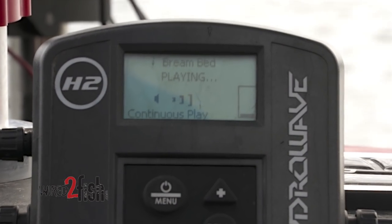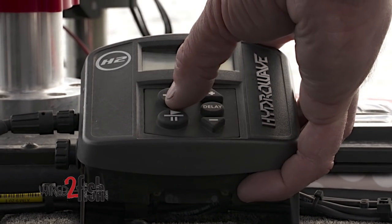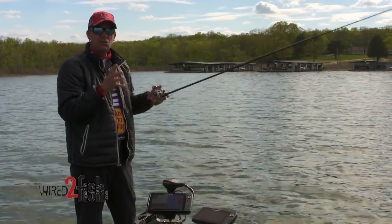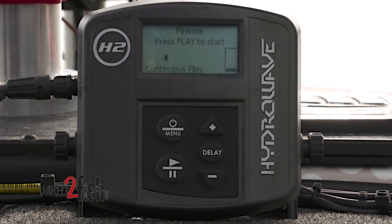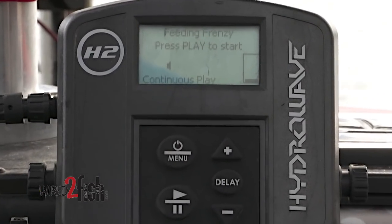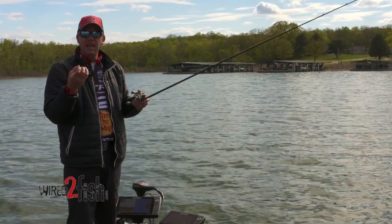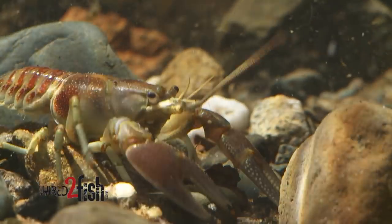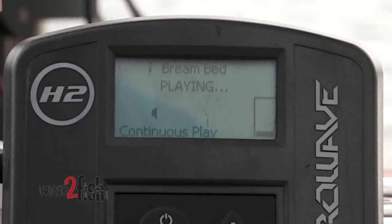It's all about reading the conditions, the forage base you're fishing, the time of year, and adjusting the sounds on your Hydrowave to match that particular day. When you go through the menu of sound patterns there's a little bit of everything — bream sounds, herring sounds, shad sounds, and situational sounds. We put different mixes together like the finesse, ultra finesse, or power pattern — a mix of shad sounds, bass attacking shad, bass schooling, bluegills popping pads, or crayfish walking on the bottom. Natural sounds blended in a series to match conditions an angler will see on the water.